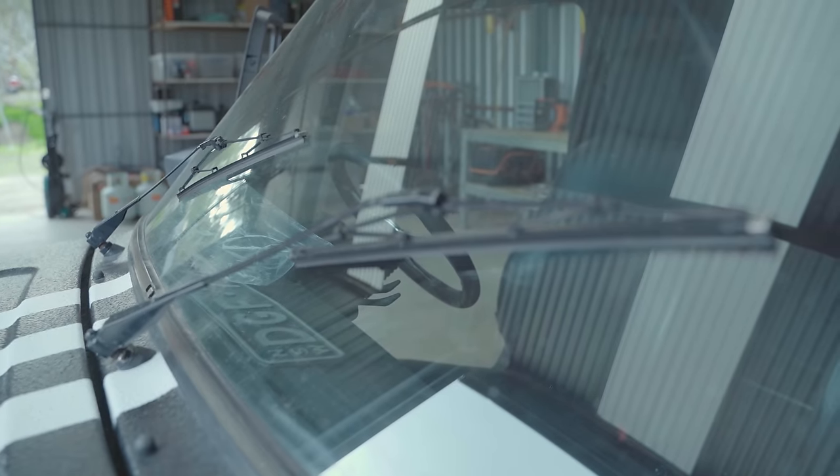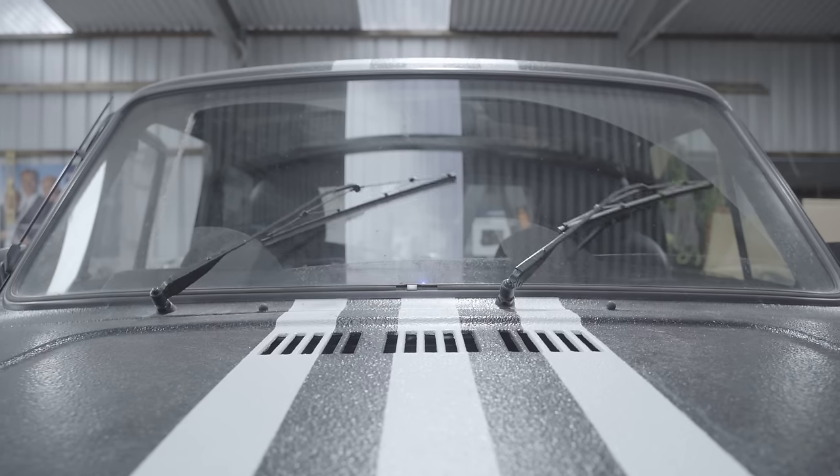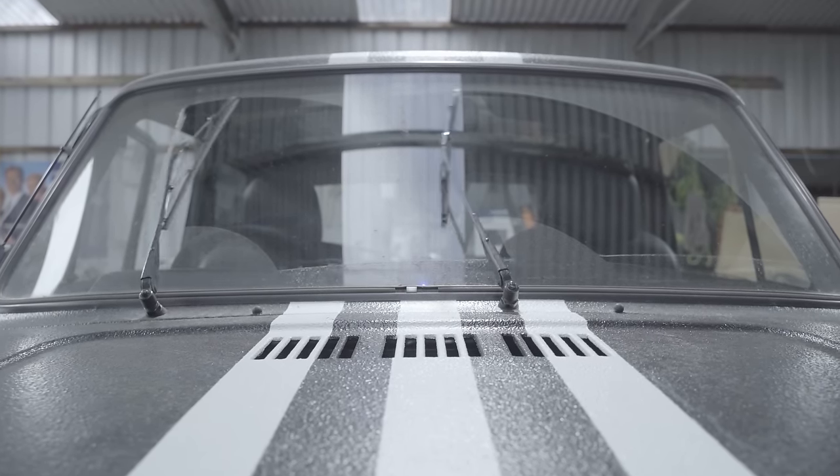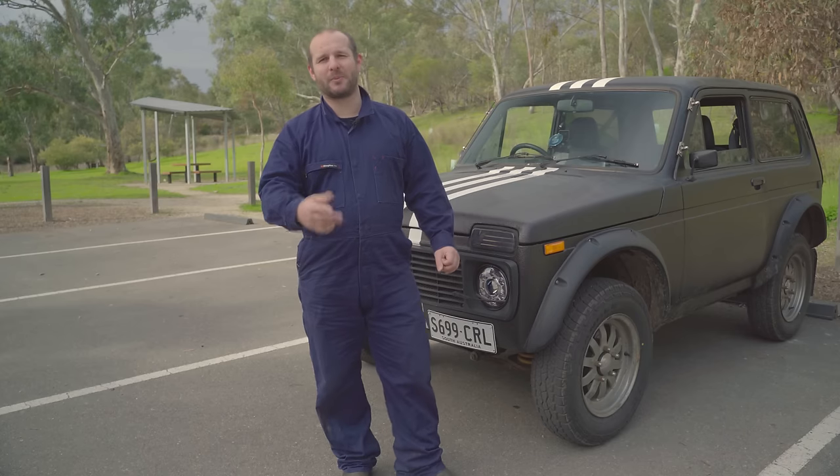The windscreen wipers are still extremely slow going across, but they work — so that meets the standard. The washer wasn't pumping out any water, so we put the original windscreen washer bottle back in and now it has water again.